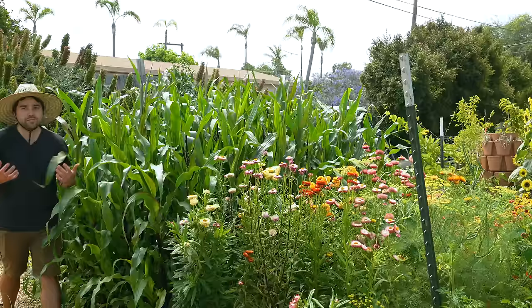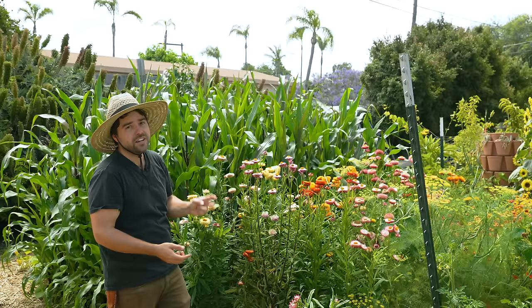Prior to this year, I honestly was one of those gardeners that just didn't believe in crop rotations — I thought it was something you only really had to do on a large farm. Well, it turns out that's not true. I grew my same tomatoes in this big bed for two years in a row.